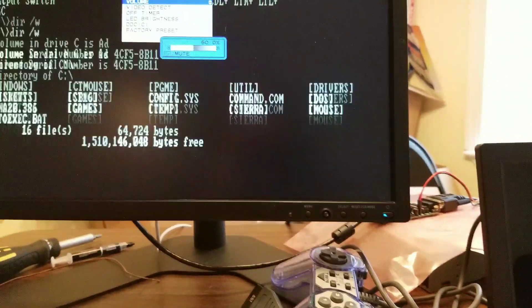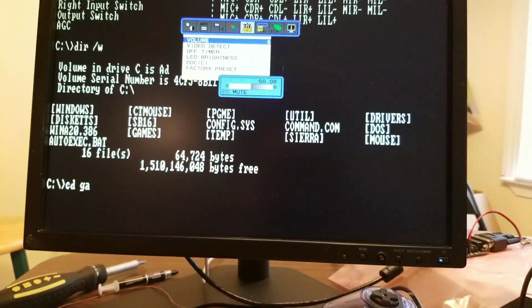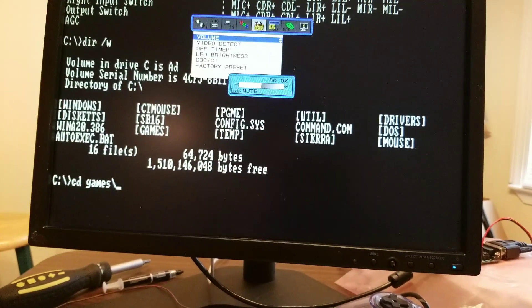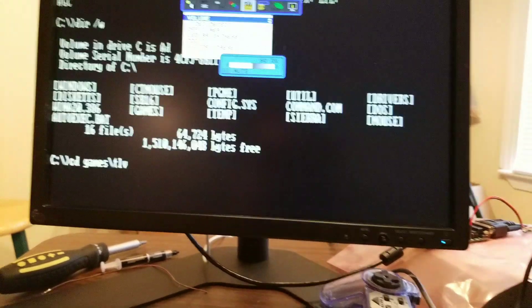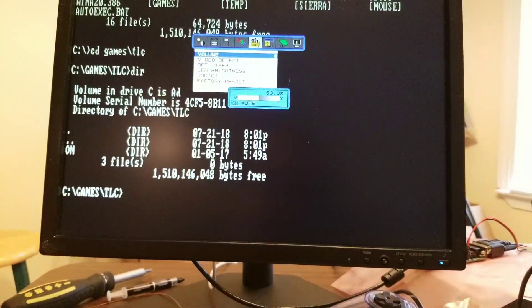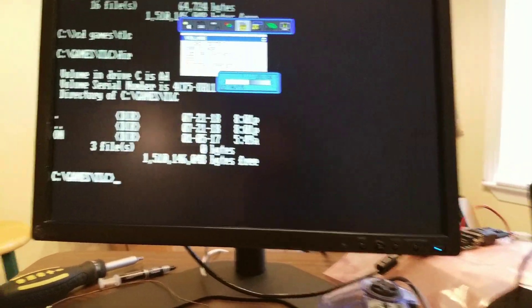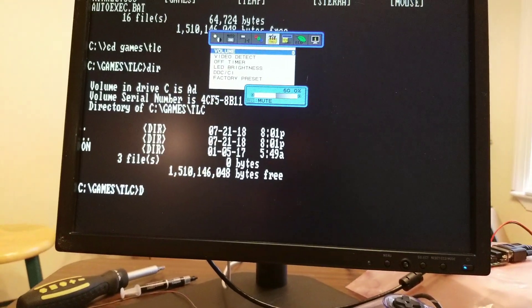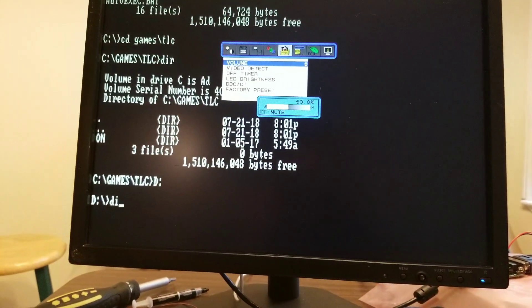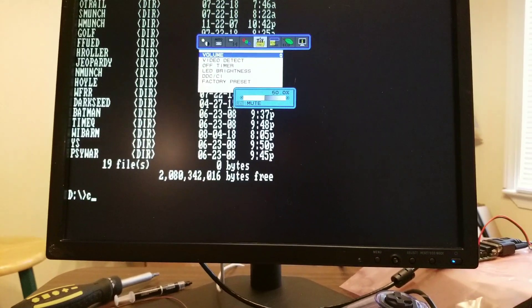I forgot what's on here now. CD Games slash TLC... DIR... CD... Is it on D drive? Yeah, there it is.